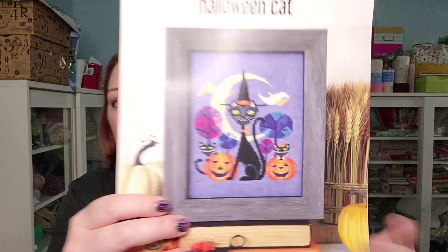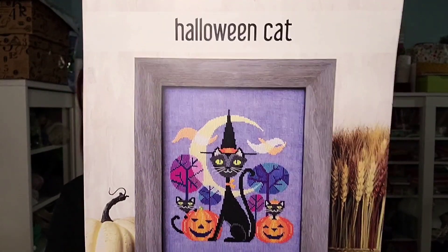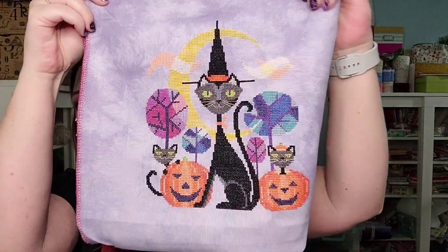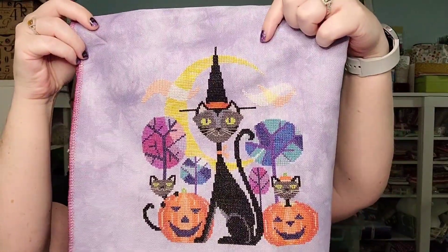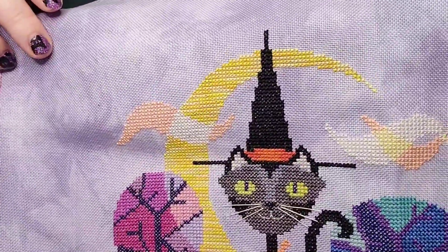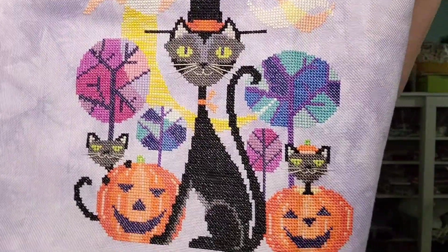If you follow me on Instagram, you already saw this. Halloween cat — it's a finish! I finished it! I did something a little different with the light in here. Halloween cat was done with Sulky threads, one over two, on the Stitch Me fabric in the color Anemone. And here it is! That did not work out like I thought it was going to. There it is! The light is a little bright, but Halloween cat is all done, and I love it.